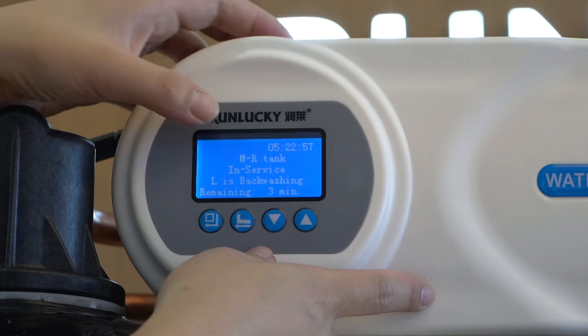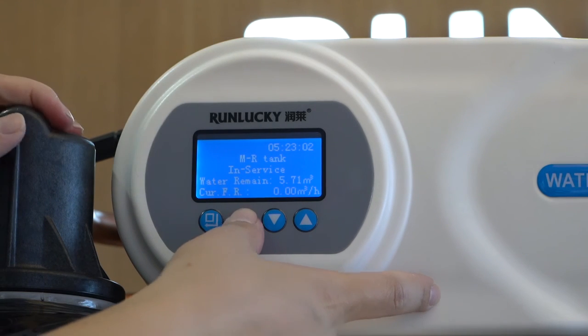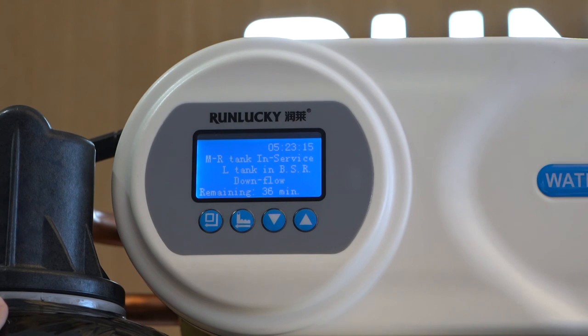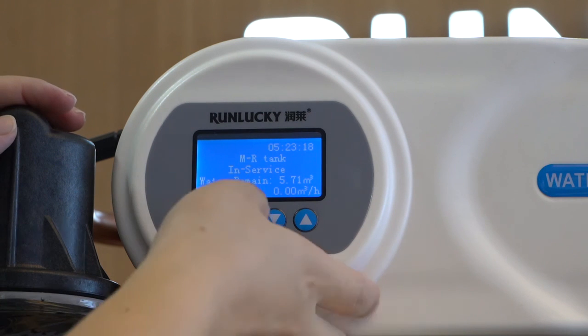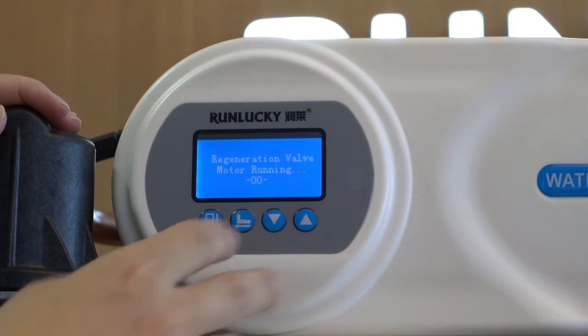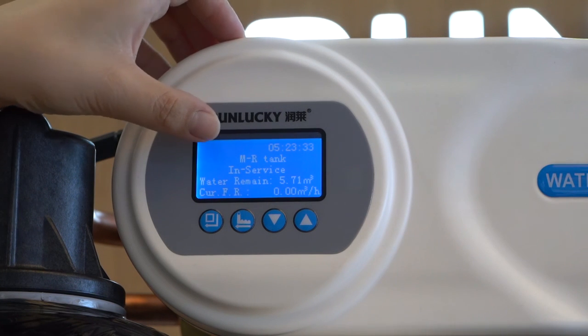Now M and R tank are in-service, and the L tank is backwashing. And so on — this is the three-tank system cycling: two tanks in-service and one tank in standby, rotating through each combination.